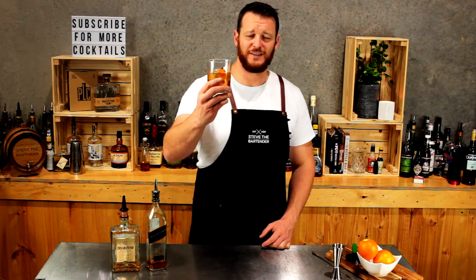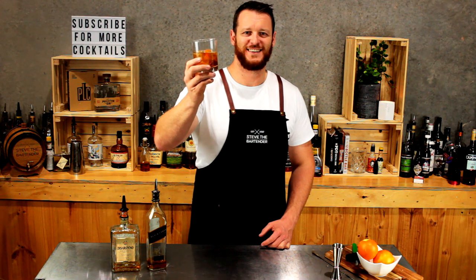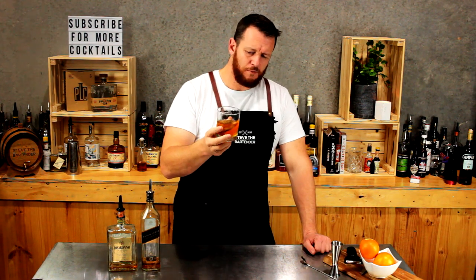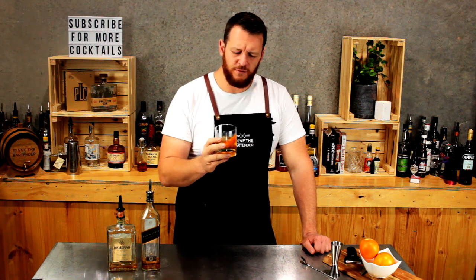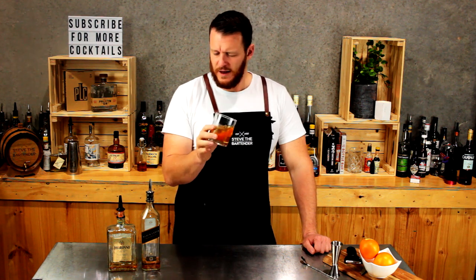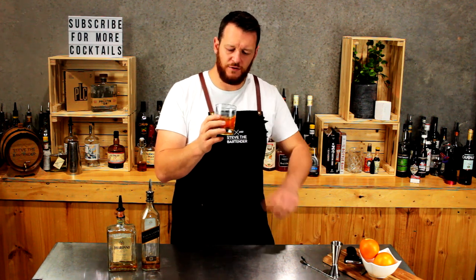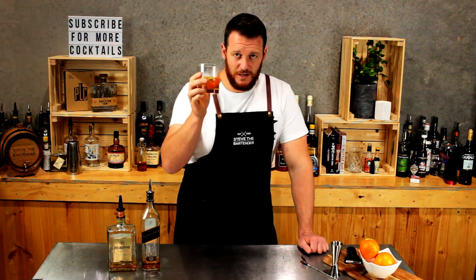There you have the Godfather. Cheers. It's actually a lot softer than the Rusty Nail that I did yesterday. That almond liqueur is a little bit more subtle, but you still get that sweetness and that flavor shining through. But delicious nonetheless.